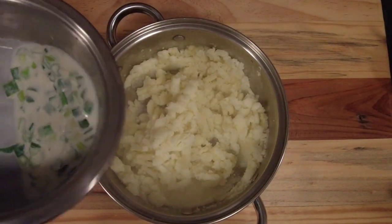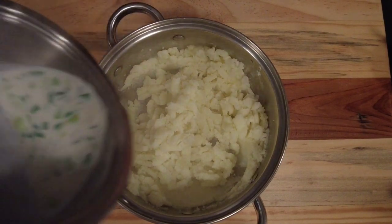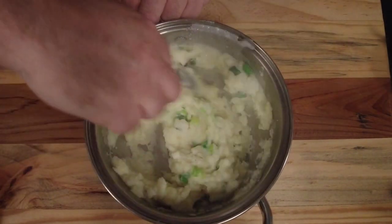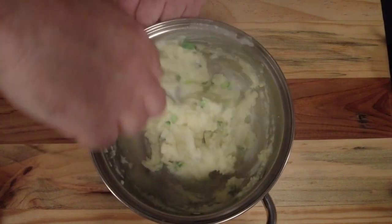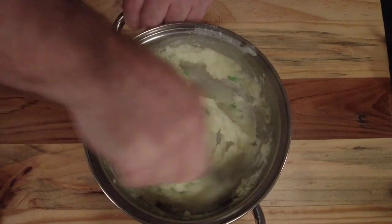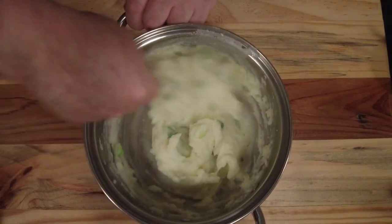Add our milk and green onion, our scallion mixture. The reason we add it now rather than before we mash is because we want to keep the onions in shape. Just give it a mix around with a spoon. As you can see how creamy it goes. This is a traditional dish here in Ireland. It goes well with bacon and cabbage — I'm going to put a video up with that. It's also great as a side dish or just as a big plate on its own with lots of butter.